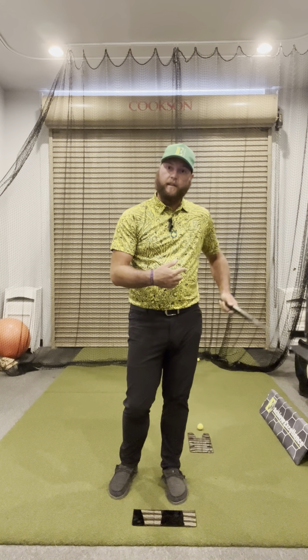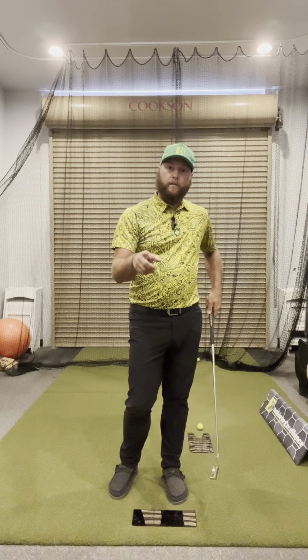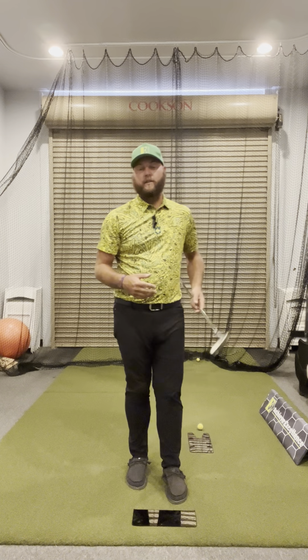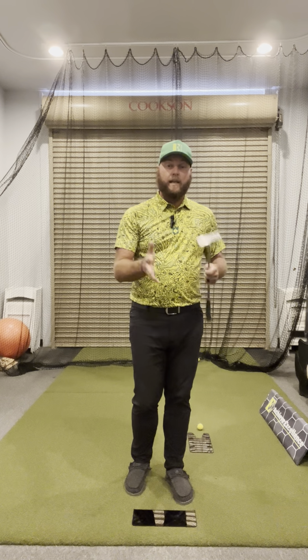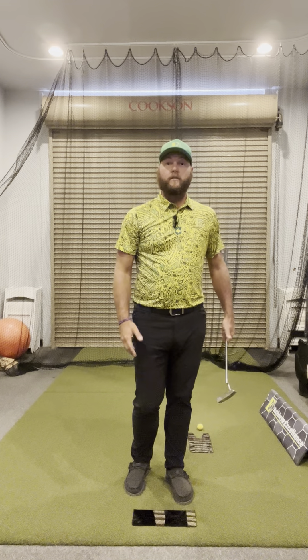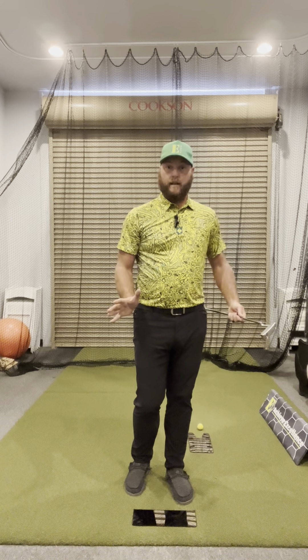If it's coming off the toe it's probably because you have a left path; coming off the heel is the opposite. If you're leaving the putter open and the ball is going to the right, it's teaching the player how to release the putter properly so the golf ball rolls down the line and into the hole. That's progression two. Progression three will help coaches and players better understand how progression one and two feed off each other, so tune in to progression three.